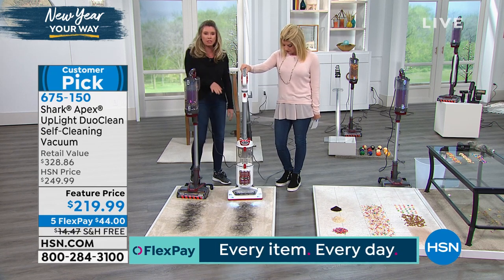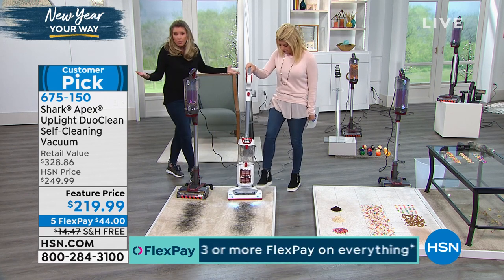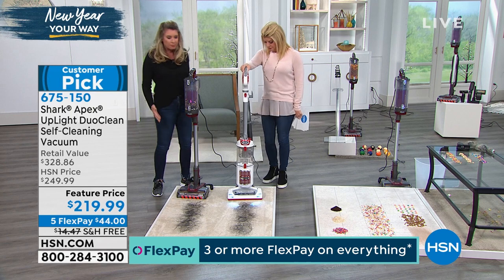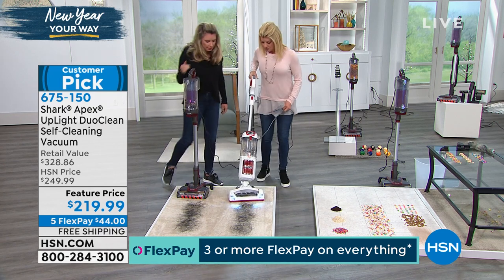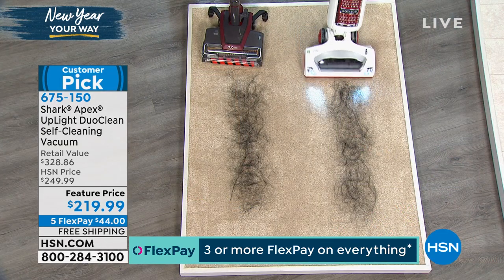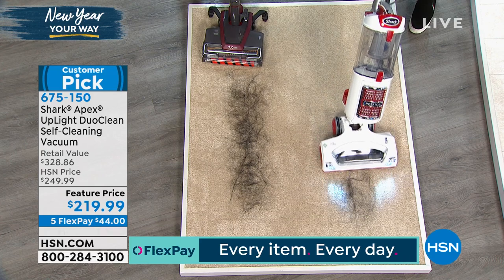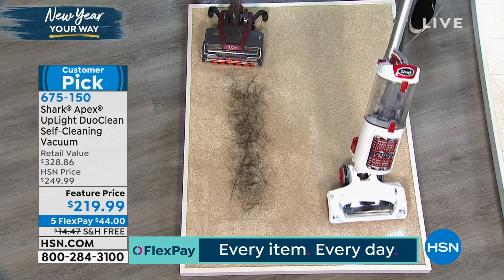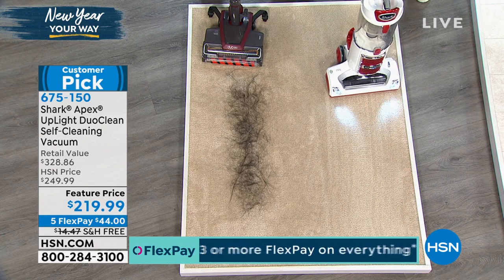The demonstration here is not whether or not it's going to clean up the hair — it's a Shark, it's going to get the job done. Go ahead and pull it back, Lynn, and just vacuum. There you go — it's got LED lights. It's a powerful Shark. You've got the full upright right there. It's getting the job done, getting deep down cleaning.